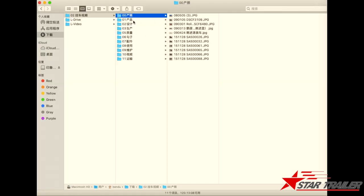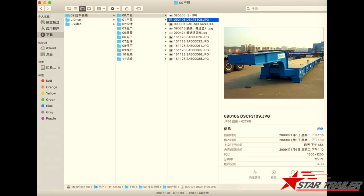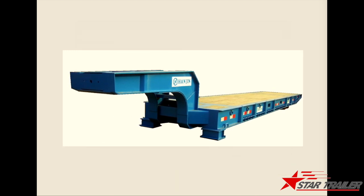Here we have listed all the things we are going to see. First we are going to see what the product looks like. This one has no fixed gooseneck, and this one is with the fixed gooseneck.